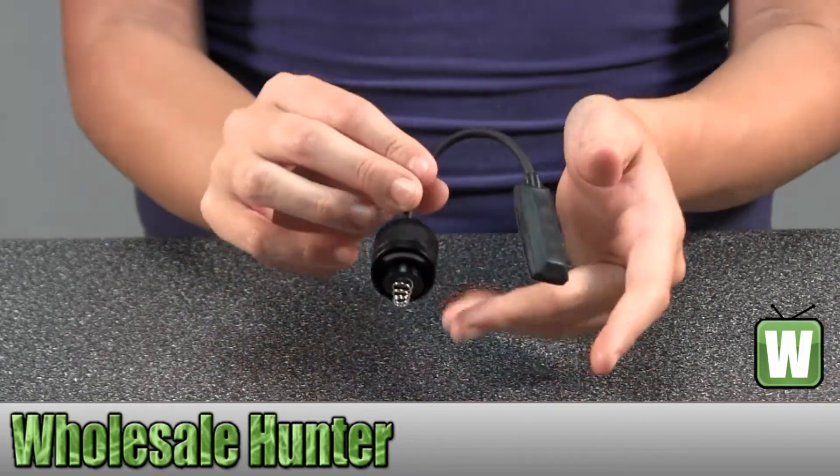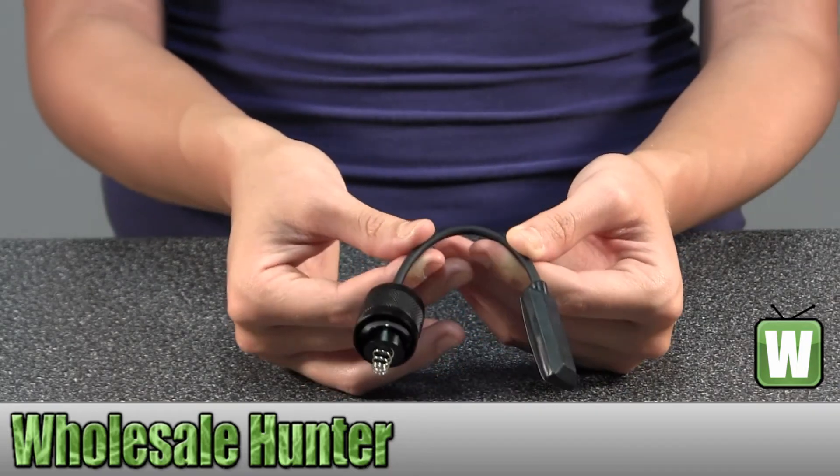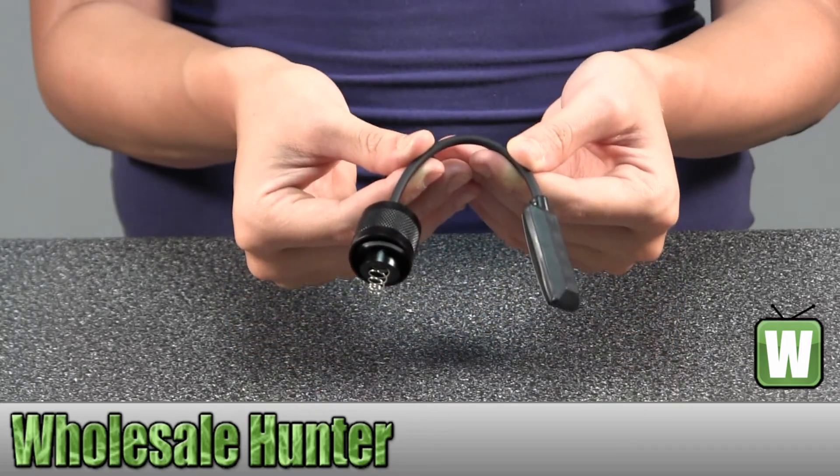And again, this is the Walther Tactical Airgun Flashlight Cord by Umarex. Thank you.